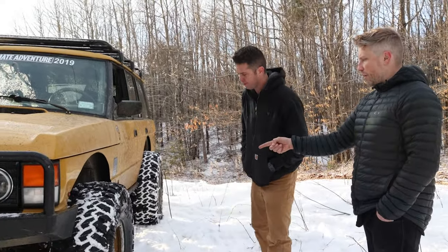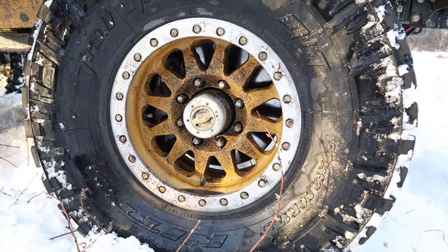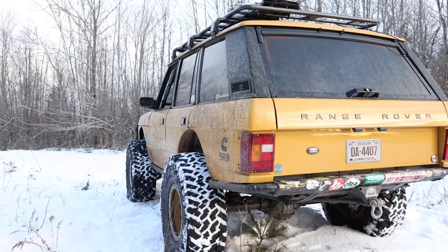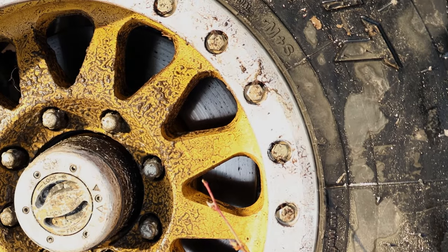Tires are Nitto 38x13.50s, which is becoming a popular size — wide enough that everyone thinks they're 40s. Wheels are Method 101 beadlocks, color-matched to the truck. Once Josh did that, it was night and day — everybody said it looks beautiful. Vern even reached out and said it looks like the truck in the magazine.